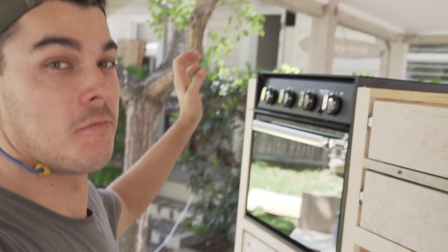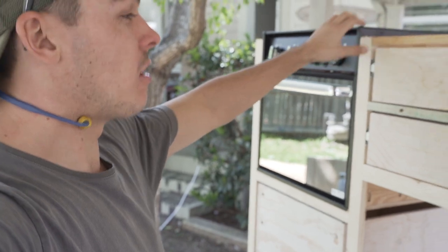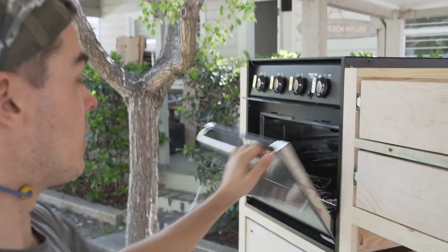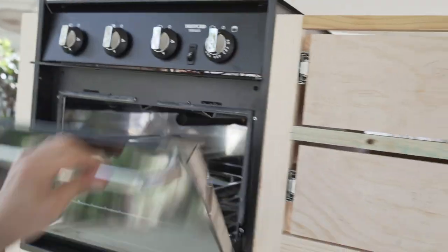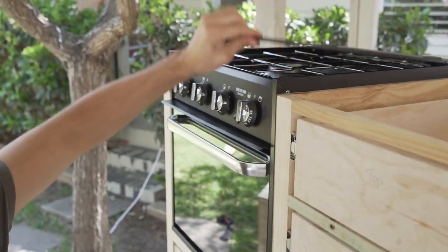I've also got my very first van oven — I've just mocked it up in there for the time being just to see what it looks like and it is so cool. It's also got the cooktop with three burners up top.